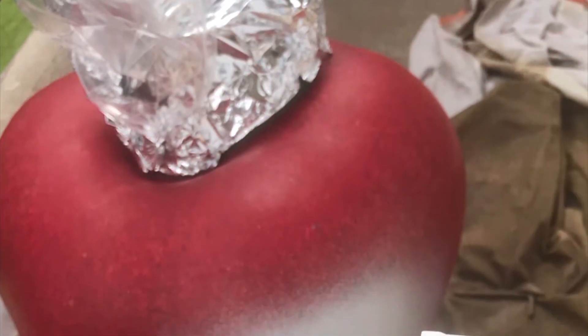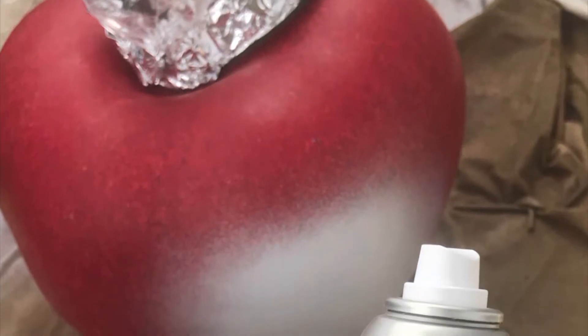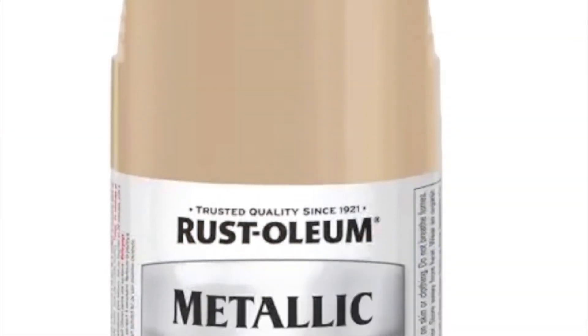I bought some white spray paint along the way — I made sure I got the glossy one. I covered the stem and the leaf with foil in a bag, and then I spray painted the bottom of the apple.